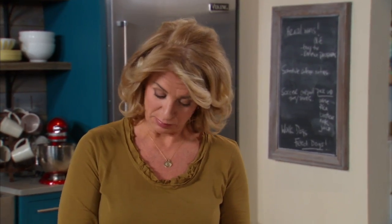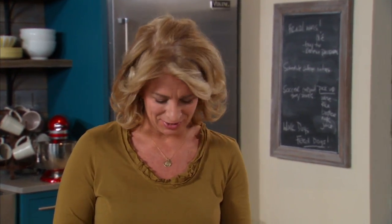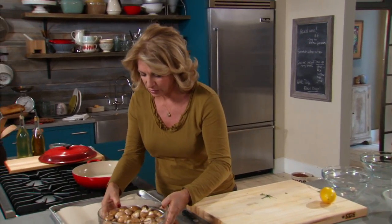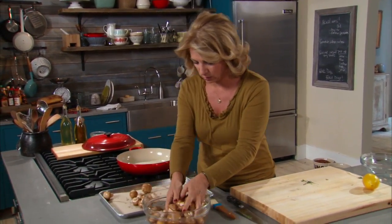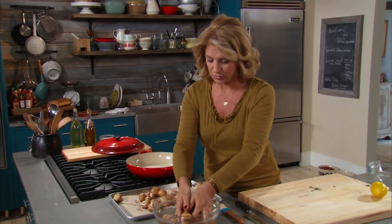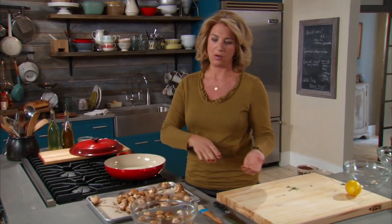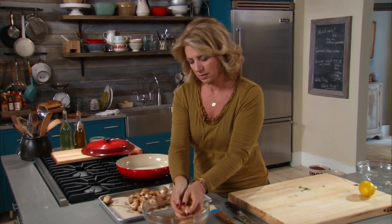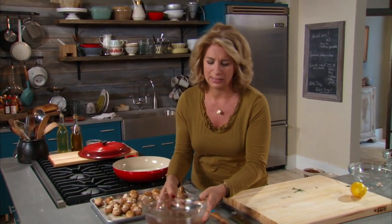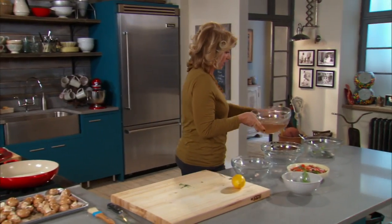For this dish, I'm using cremini mushrooms, but you could use button mushrooms, portobello mushrooms, pretty much any mushroom that you would use in an Italian dish. I bring it out of the water and put it onto a paper towel lined on a sheet tray. When I'm cleaning something with a lot of dirt like this, I lift it out of the water — I don't pour the water back over it into a colander. And this looks pretty nicely clean.